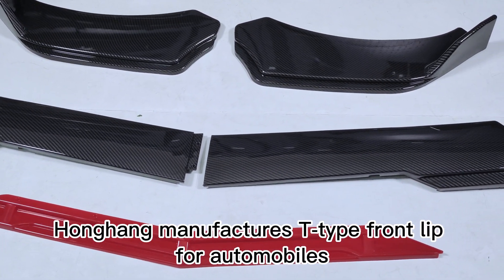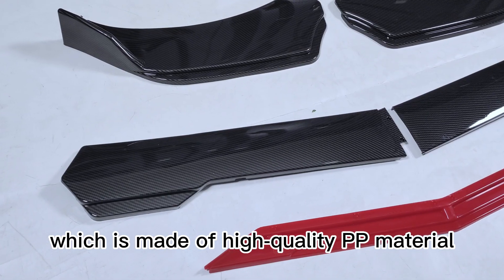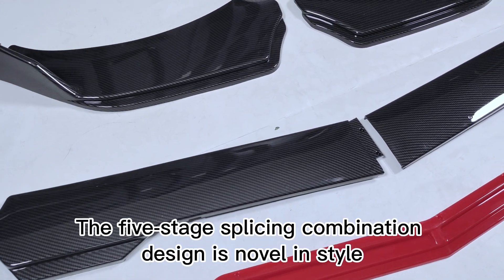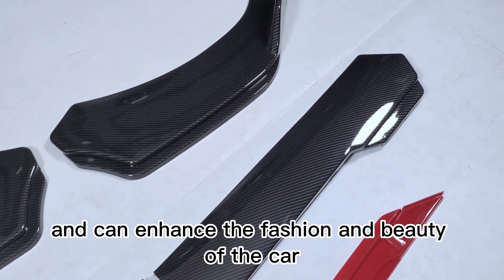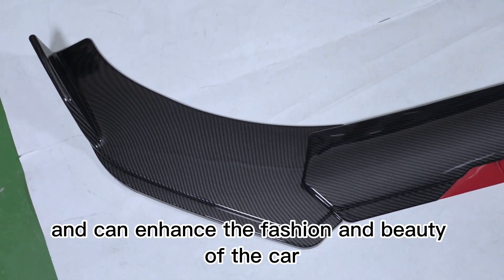Honghang manufactures a T-type front lip for automobiles, made of high-quality PP material. The five-stage splicing combination design is novel in style and can enhance the fashion and beauty of the car.